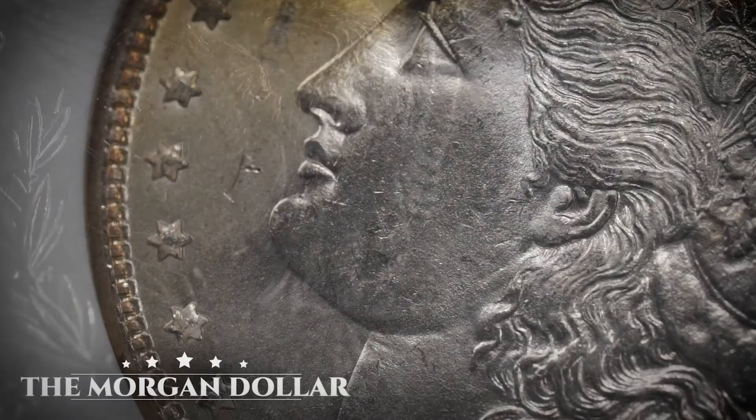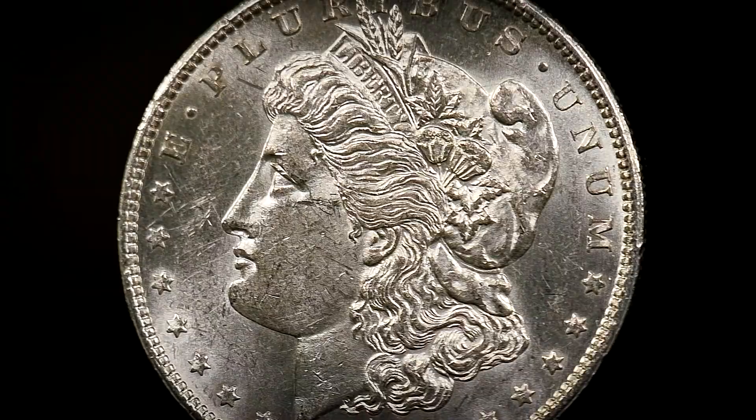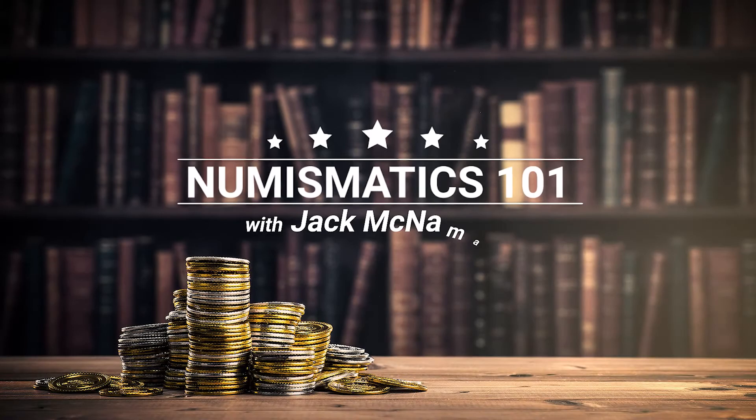The Morgan dollar is the most popularly collected classic silver dollar in American history. Between its monumental design, eclectic variety of dates and mint marks, and its immense history, there is so much to know about this beloved silver dollar. Today I'm here to give you a crash course so you know everything you need to know about this iconic Morgan silver dollar series.